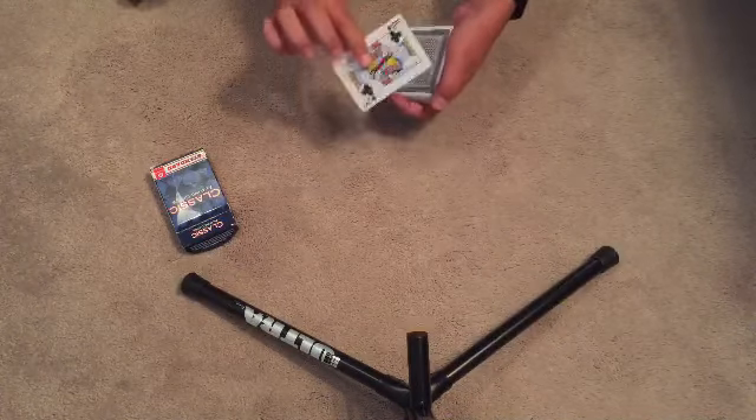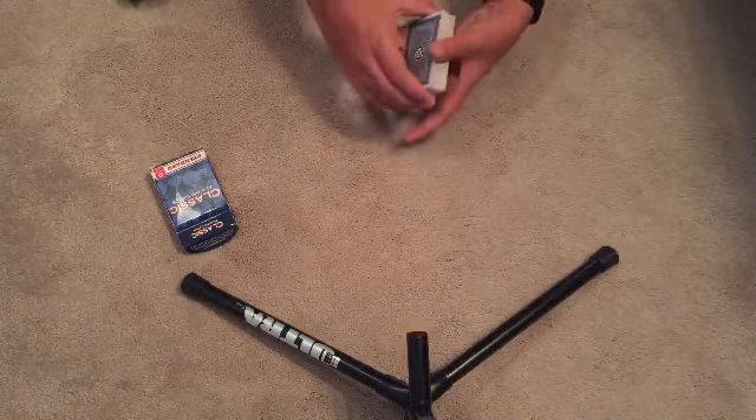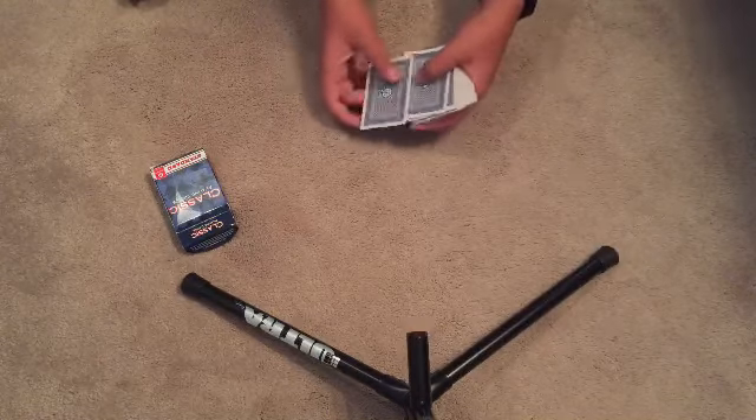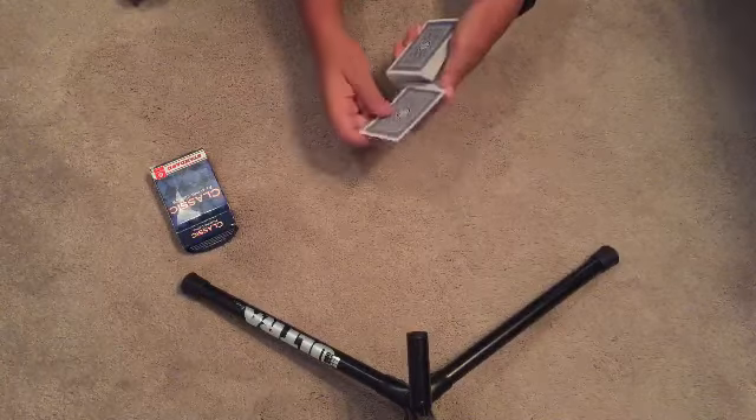Then pull the first card off — which is not their card at all — and say, 'I'm going to take the ten and put it into the middle of the deck.' Then show the second card, that their card is honestly lost, and put that away.